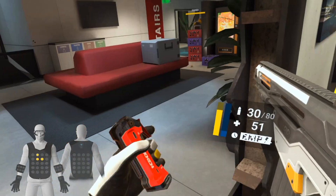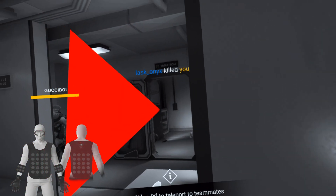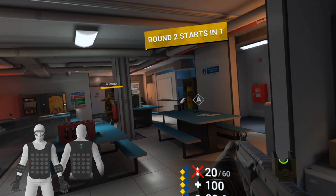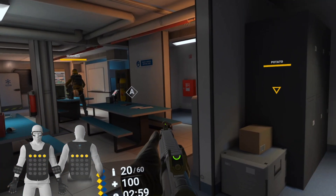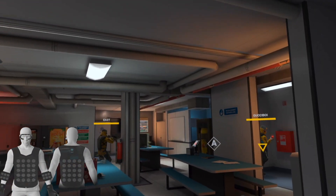That is assuming you weren't just immediately shot in the head. Right in the face. I like that little vibration it gives you when the round starts, so you know you're not going to get caught off guard.